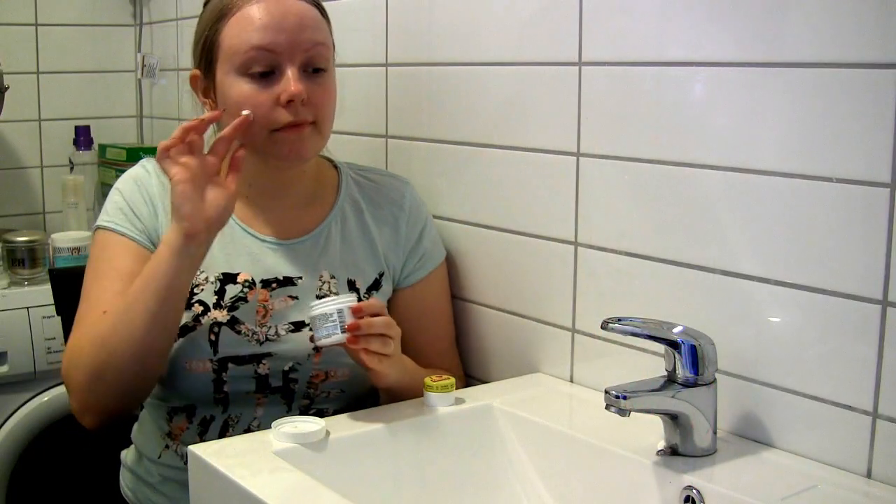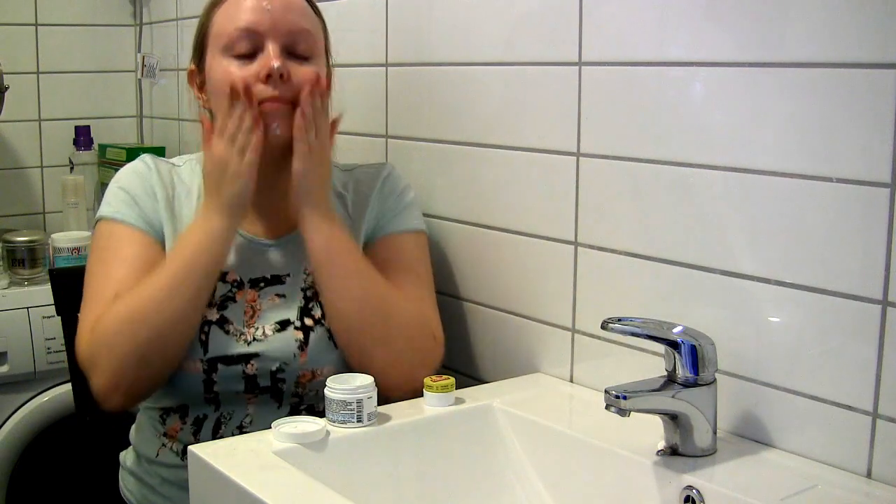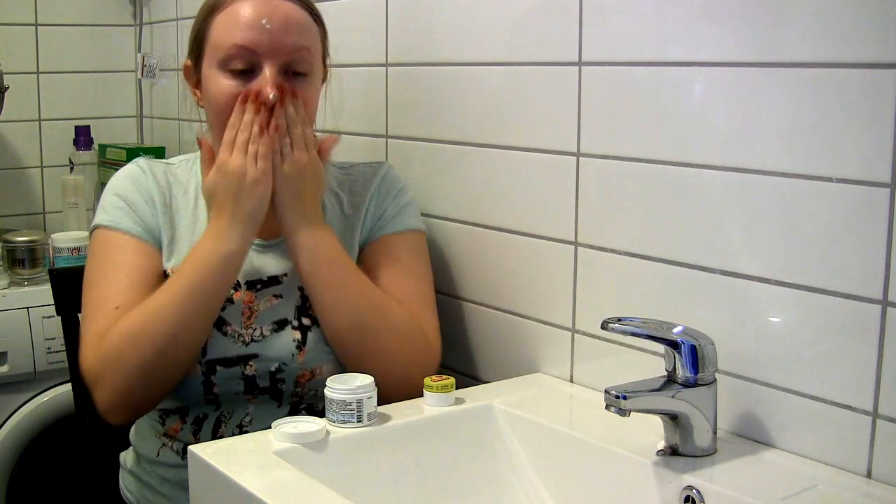For my quite sensitive and dry skin, I like using the Kiehl's Ultra Facial Cream. It moisturizes the skin very well and also sinks in fast, so I can quickly go ahead and put on my foundation and the rest of my makeup. I just dot that onto my cheeks, forehead, nose, and chin, and then gently massage it into the skin.